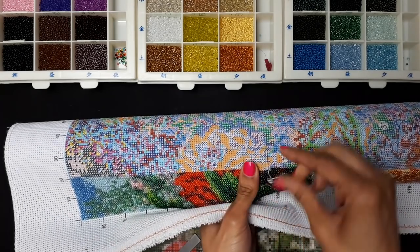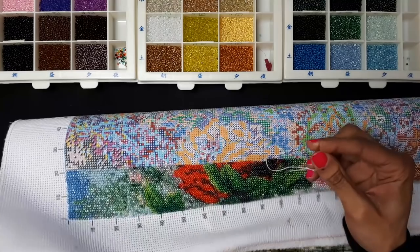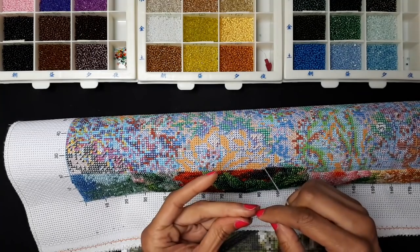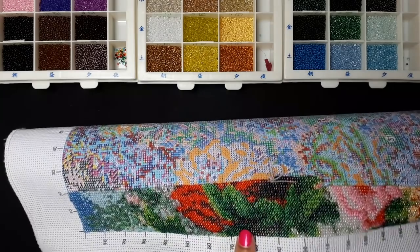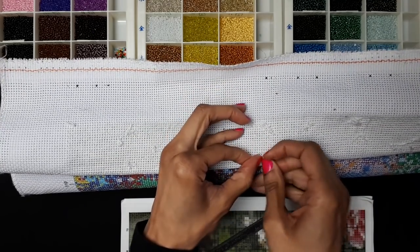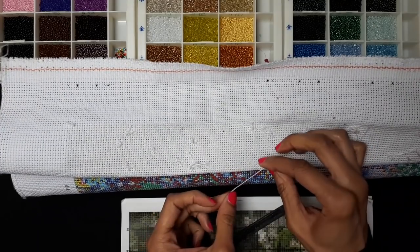My string is already getting short, so I'm going to put one more bead on and then change it out. I got some new needles. The beads in this kit are also not the best quality — they are not consistent in size or shape, which is quite ridiculous. The needle doesn't always go through the bead.